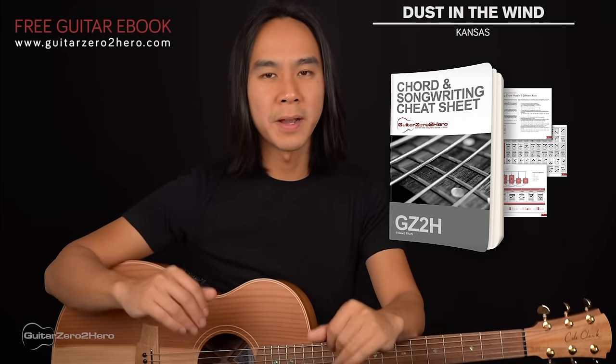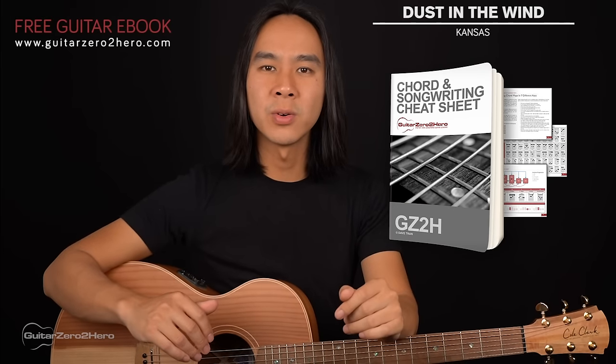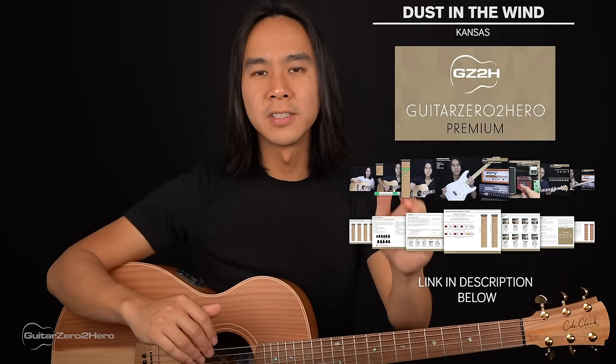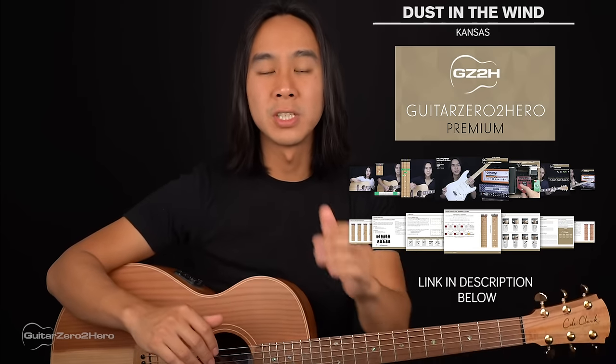If you want to master your chords back to front, be sure to head over to GuitarZero2Hero.com to pick up my free guitar ebook. Or if you want to improve on your guitar, sign up to Guitar Zero to Hero Premium, which is my complete step-by-step guitar course.